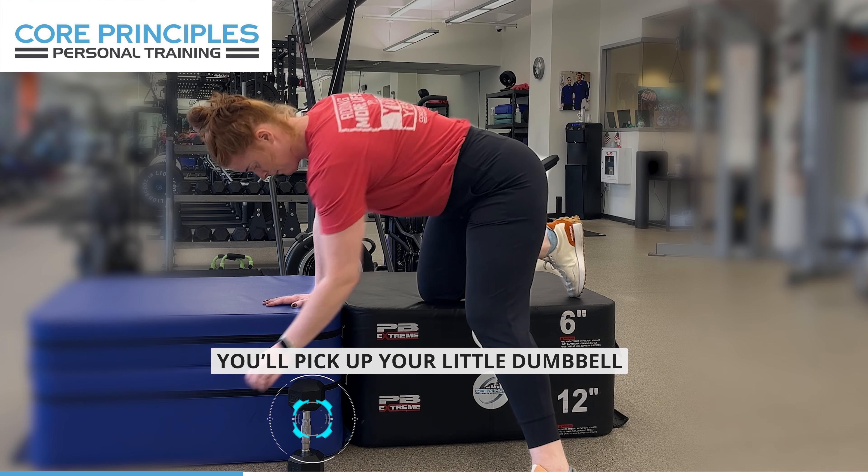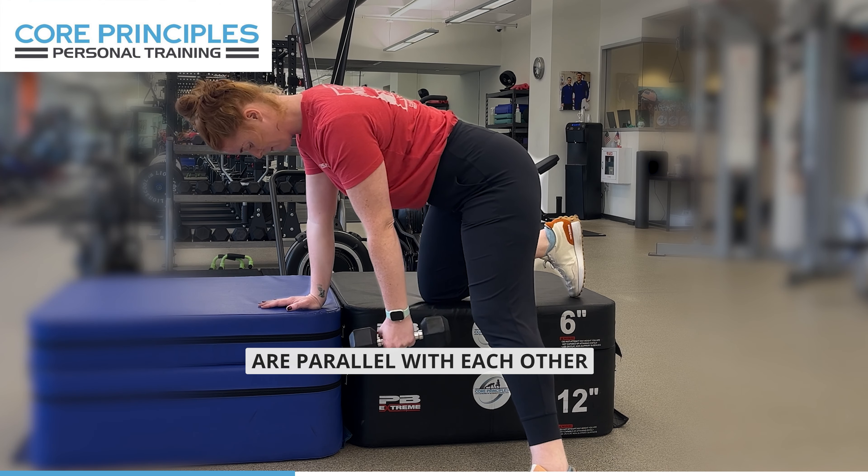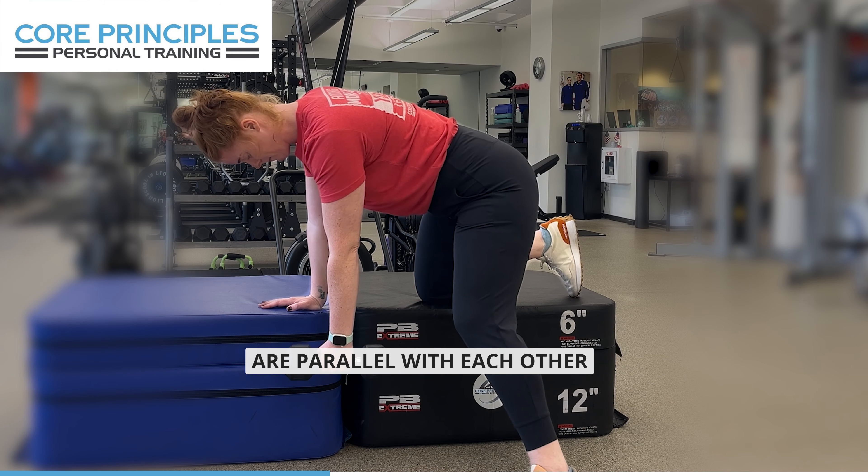You'll pick up your little dumbbell. You'll make sure your knees are parallel with each other and then your wrists are parallel with each other.